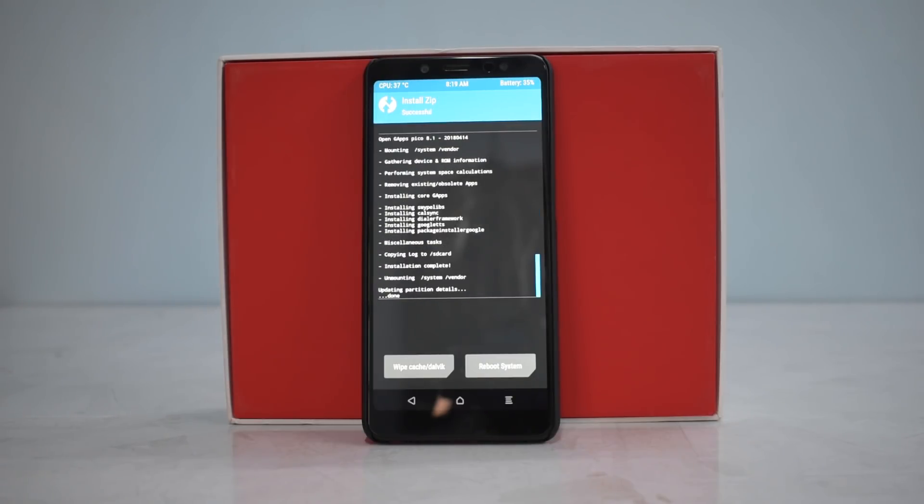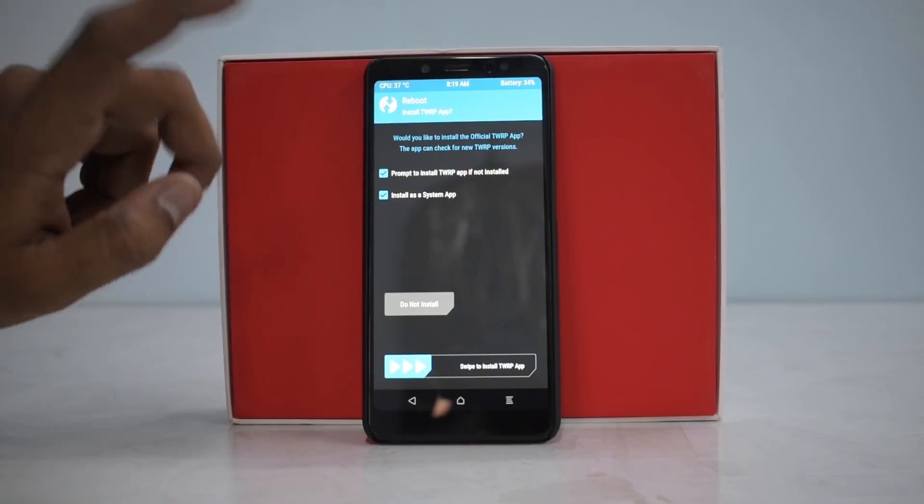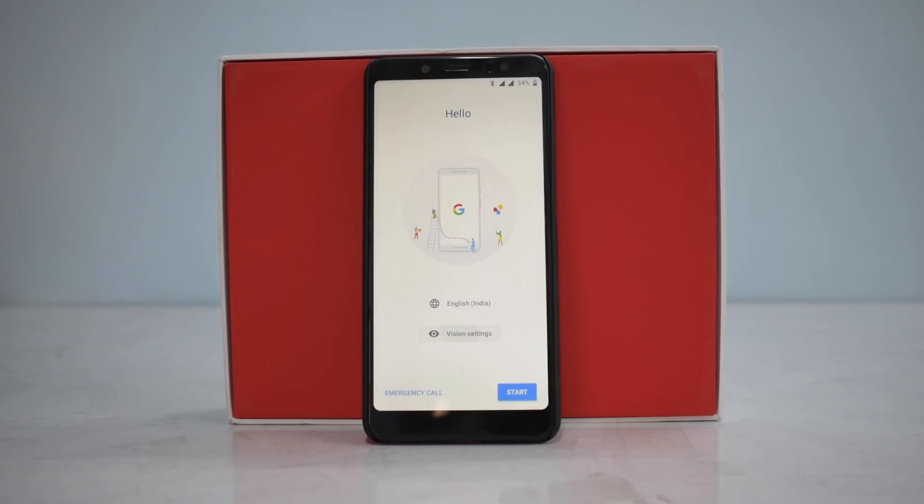Google Apps is installed. We just need to go ahead and wipe cache and Dalvik, then reboot system. The first boot may take between 5 to 10 minutes so please don't panic if it takes that long. That's the new Resurrection Remix boot animation which I first saw on the OnePlus 5T and it looks beautiful. This is what I love about custom ROMs — from the boot animation to the customization, it's really awesome.